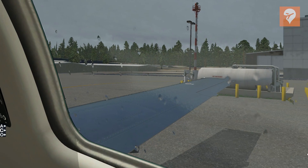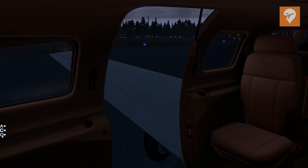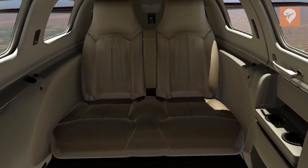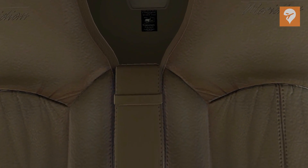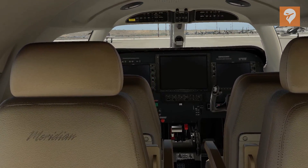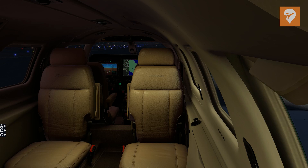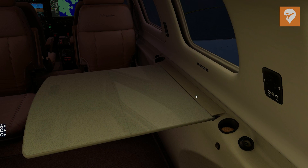Moving inside, we have a split cabin door that is animated — it can be activated either from an interior click region or from the graphical user interface. The interior has a very high level of detail with excellent textures. Lighting is very convincing, and as with other Caronado products, the interior looks so good that images posted on Instagram have occasionally been mistaken for shots from the real aircraft. The cabin also features animated window shades, a fold-out passenger table on the starboard side, and working individual light switches at each passenger seat position.